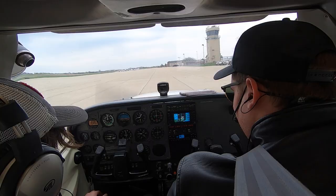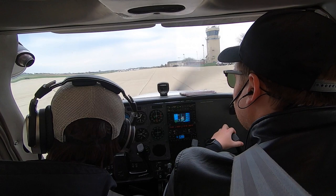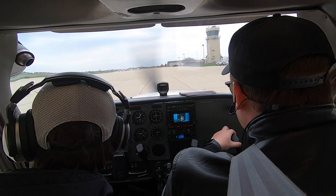I'm going to give a call telling them we want to go out to the southwest, and then I'll have you taxi the airplane out. I'll just tell you where to go. Road Ground, Cessna 933 Lima Alpha with Juliet, VFR to the southwest. ATC responds: 933 Lima Alpha, Road Ground runway 15, taxi via Alpha, Bravo. Cross runway 18, hold short runway 15.